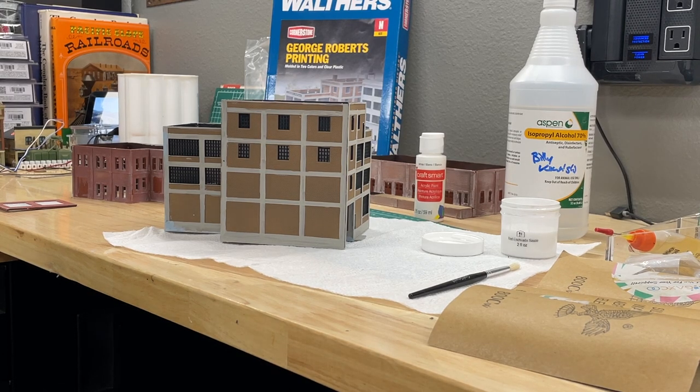What's going on YouTube? Dr. K N-Scale here, coming to you for Workbench Wednesday. We're going to be doing some brick detailing on plastic N-Scale structures. How do we get those awesome details?